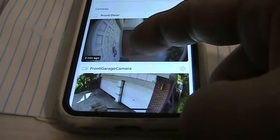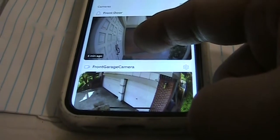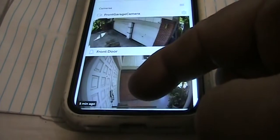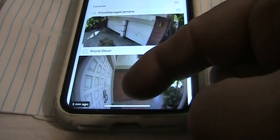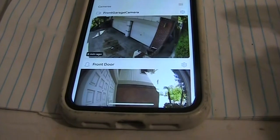You put your finger on the camera you want to move and you will feel a little tick or vibration, and the camera is ready to move. If this is the position you want, you just let go, and this is the new position — the new order.